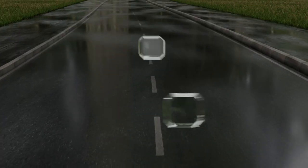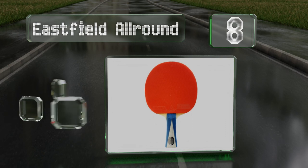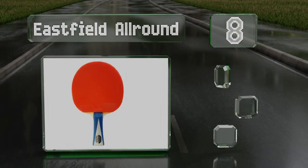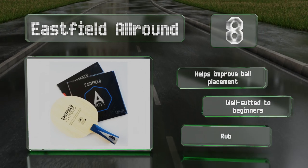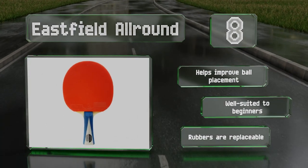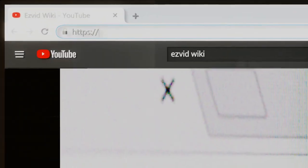Coming in at number eight on our list, though it lags in the speed department, the Eastfield All Round makes up for it in durability. If you don't want to have to buy another one for a long time, this is a good choice. It is best for those who prefer control over power, though it helps improve ball placement and is well suited to beginners. The rubbers are replaceable.